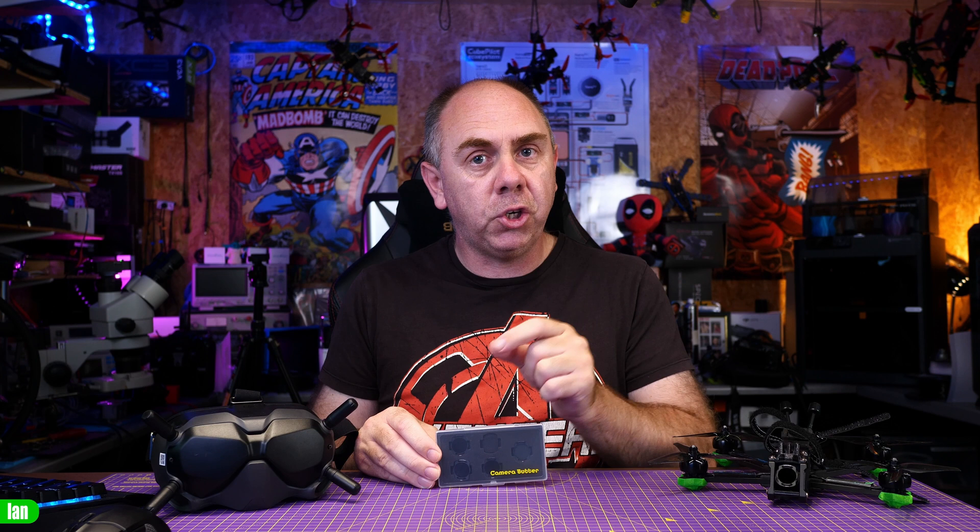ND filters can offer a huge range of benefits for photography. With regards to camera drones though, they are pretty much a must-have if you want to get the very best from your footage, simply due to the types of cameras we use. Today we're going to take a closer look at a set of ND filters from Camera Butter, specifically designed for the DJI O3 system. I was sent these filters for free, however I've not been paid to make this video and my thoughts are entirely my own.